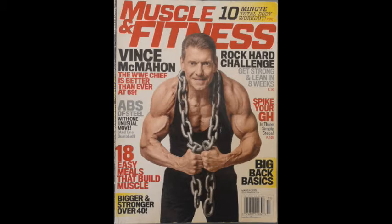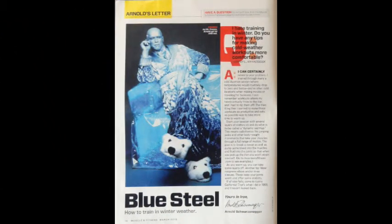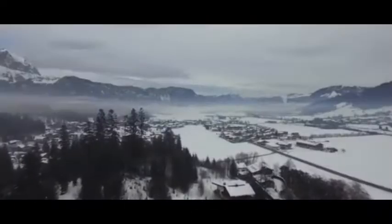Muscle and Fitness, March 2015, page 14. Arnold's letter: Blue Steel — how to train in winter weather. Question: 'I hate training in winter. Do you have any tips for making cold weather workouts more comfortable?' — Gordiel.